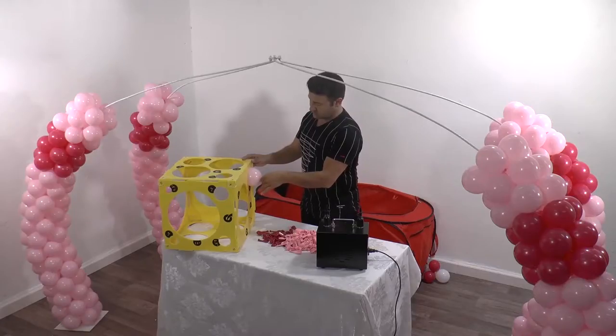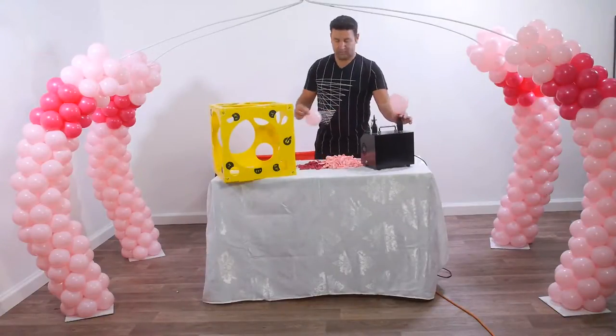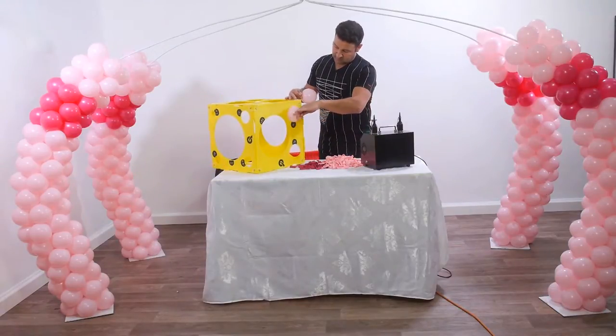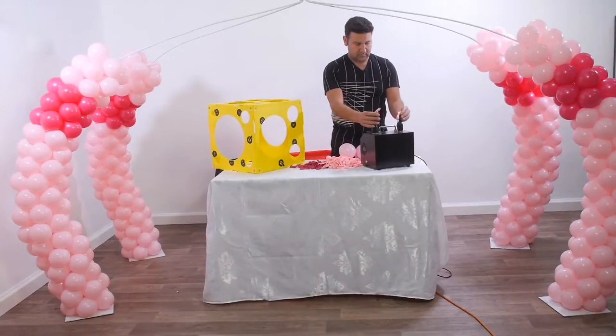Next we inflate 5 inches pink inflated to 4 inches clusters. All of the clusters in this design are out of 5 balloons. We inflate 24 inches pink clusters in total, 5 rows in each side of the carriage.